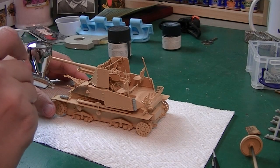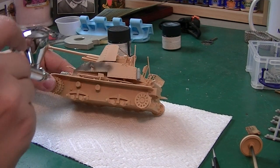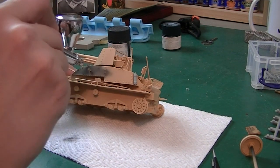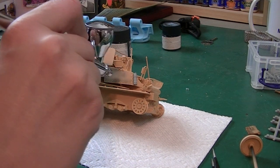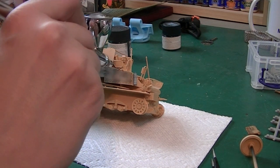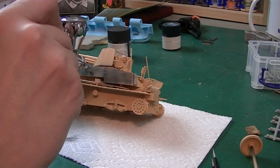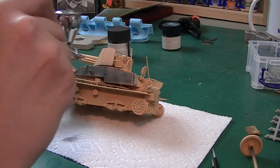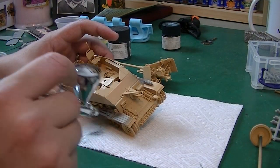I'm going to start out using Tamiya's Panzer Grey instead of black because I want to hairspray chip it down to the Panzer Grey, and it works pretty much the same. It takes quite a while — it's a base coat on bare plastic with just Tamiya paint, though. It's not really the best primer.